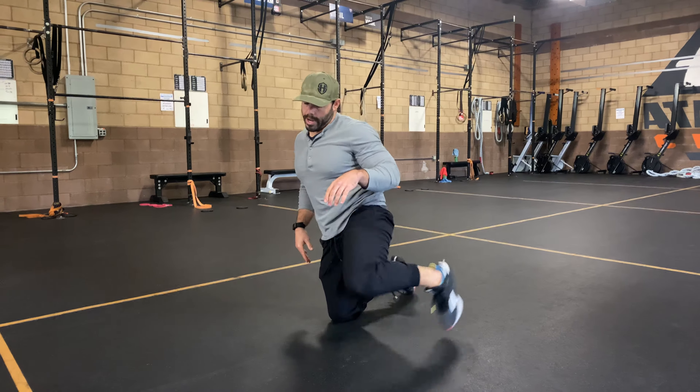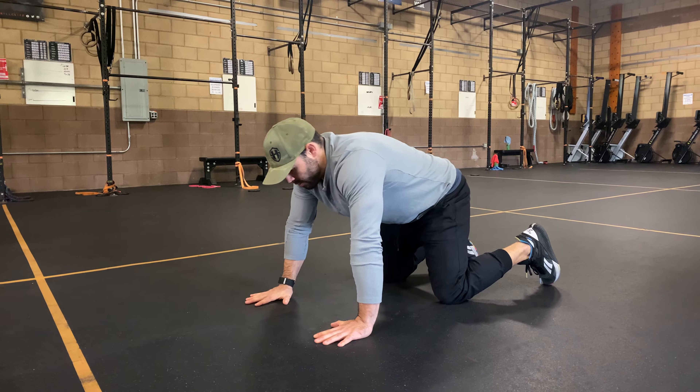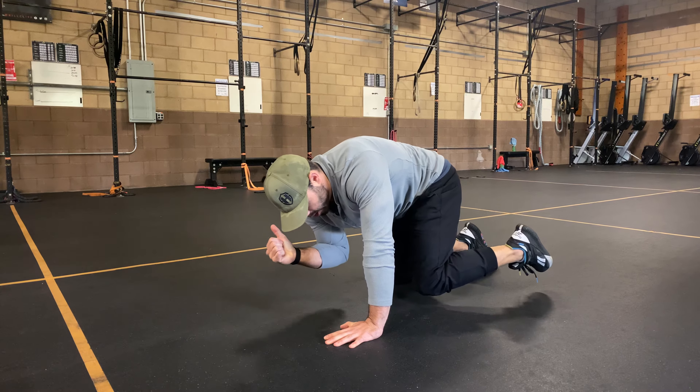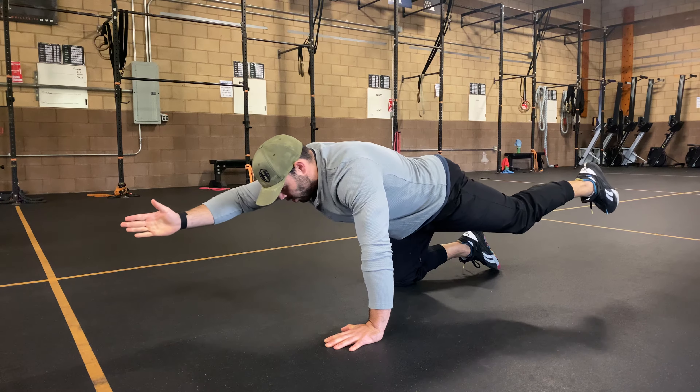The Bird Dog Tuck. I'm going to go over the two different ways to do this. The first way, we have six points of contact: hands, knees, and toes. From here I'm going to leave a couple of them as I crunch, touch that opposite elbow to that knee, and extend all the way up.